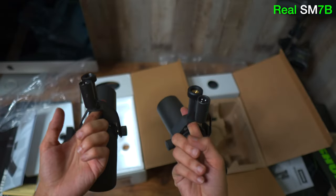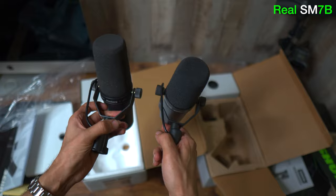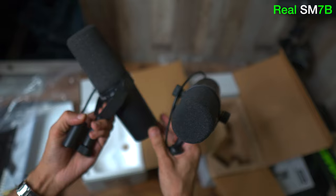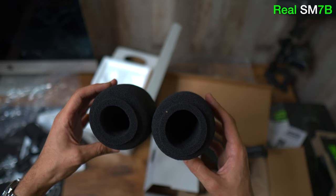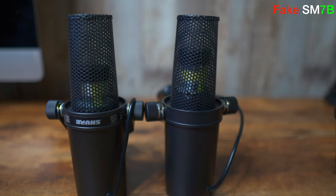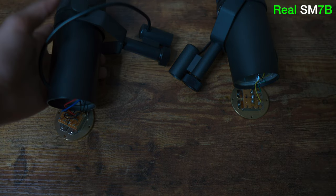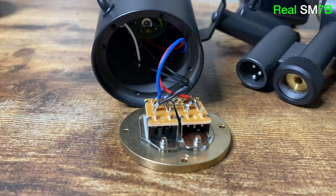Both boxes have the same accessories inside and the mics have the same feel and weight until you touch the pop filter. The real one feels very nice and stiff — you can tell it's a quality filter — whereas on the fake it feels very light and cheap. However, the secondary filter is another story: the real one is good quality but the fake feels stiffer, thicker, and fits better. The fake's body is about the same size as the real one. The wire is thicker on the fake and the color is not the same as the genuine — Shure uses green and yellow wires, and the connectors are different in color but work the same.